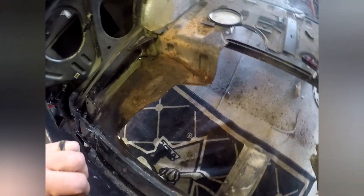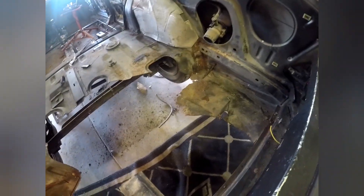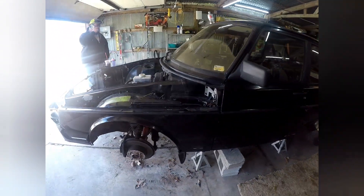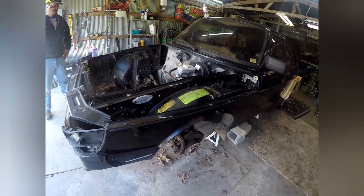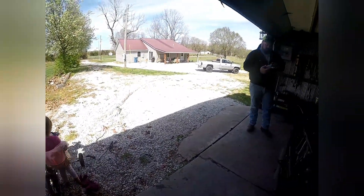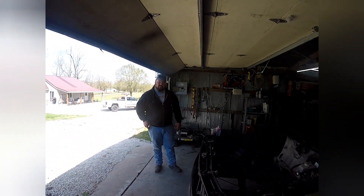So I got the front half of the car all demoed out, cut a bunch of rust out of the back — it looks a lot better, not completely cut out yet. We're gonna make it all uniform and put it back right. Anyway, the car's looking pretty bare right now. Got the old motor moved out to keep the wife happy.